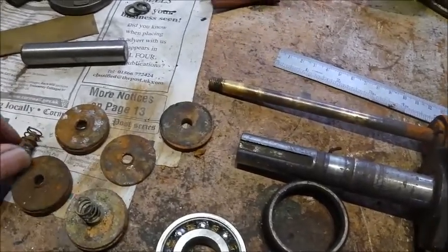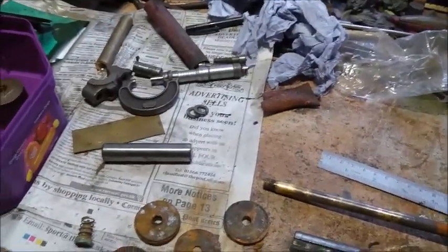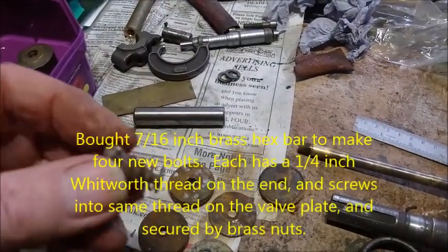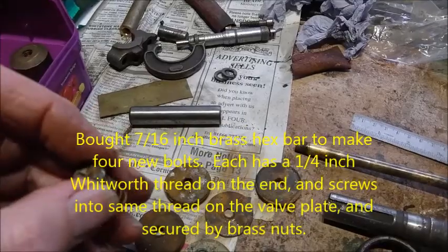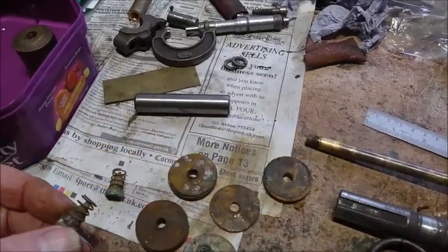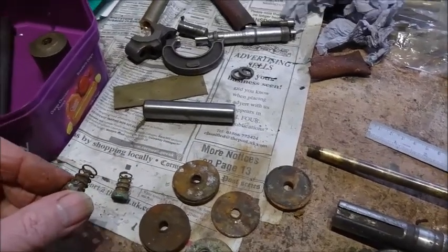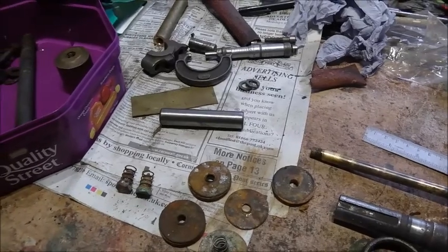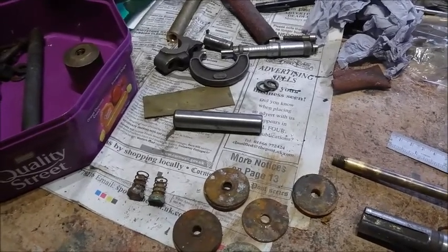These are the little plates that go on for the suction and dispersal of the water. They might be alright, but the springs have gone, and all the bolts that go through have completely wasted away. So I'm going to make some new ones out of some hex bar that I've just bought — that cost me a fiver, versus about £40 for the four, so I can spend a couple of hours making them myself.